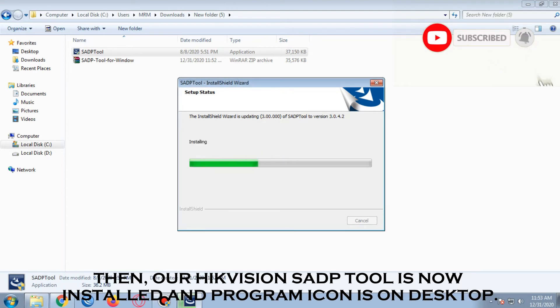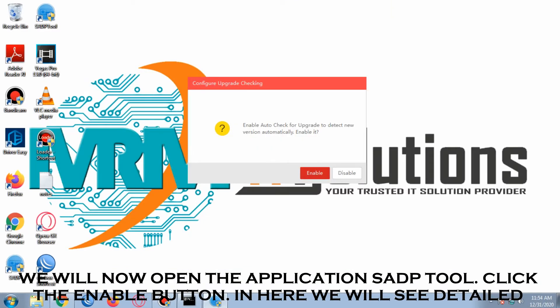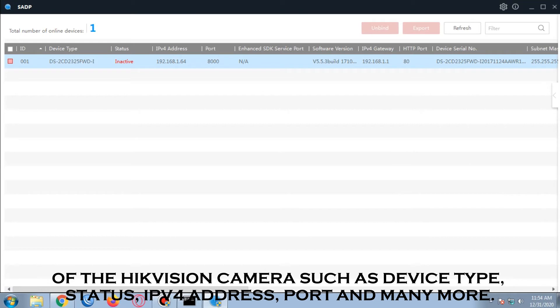Our Hikvision SAP tool is now installed and the program icon is on the desktop. We will now open the application SAP tool and click the Enable button. In here we will see detailed specifications of the Hikvision camera such as device type, status, IPv4 address, port, and many more.